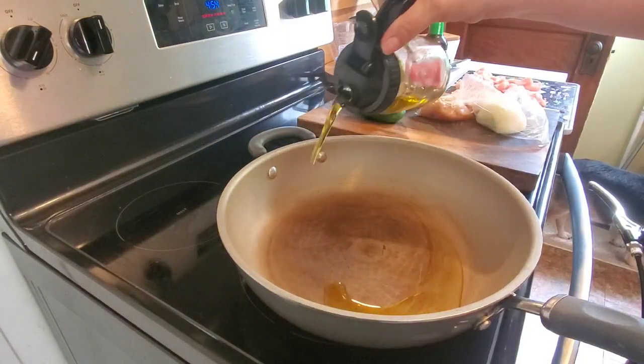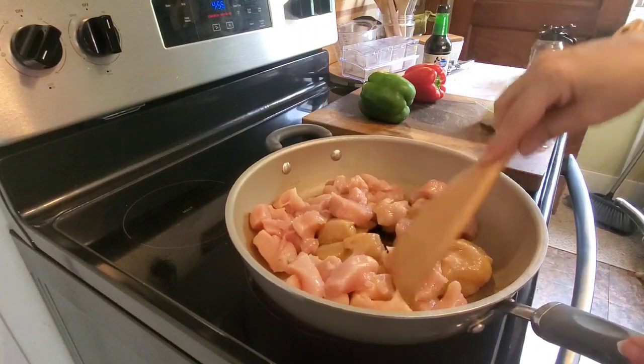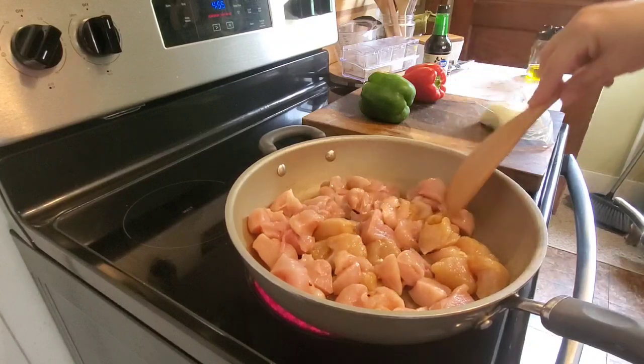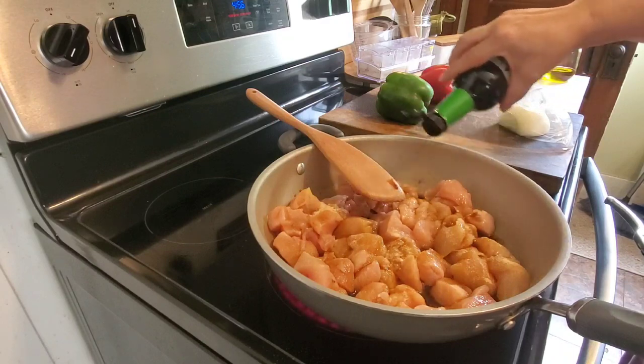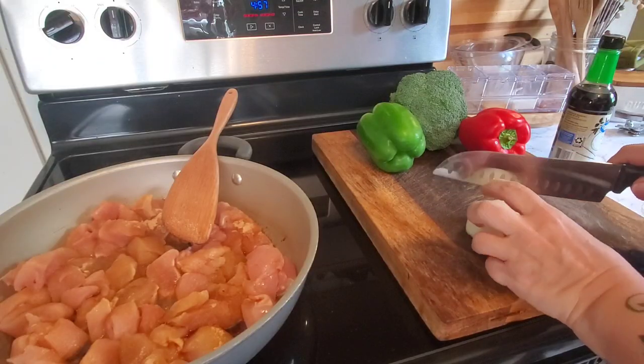On Monday night, I just made up a simple chicken and veggie stir fry using some boneless skinless chicken breast that I seasoned up with just some garlic powder and some salt and pepper. I added a little bit of soy sauce while I was sautéing it up in the pan, just a little bit of olive oil so it doesn't stick.